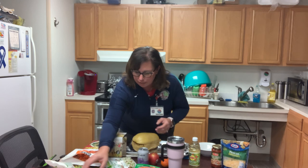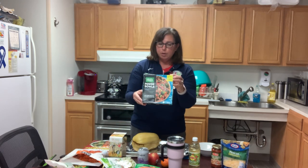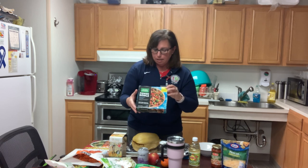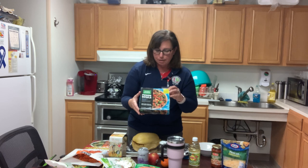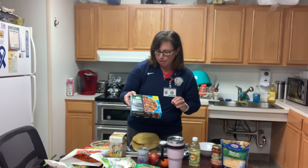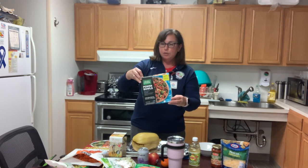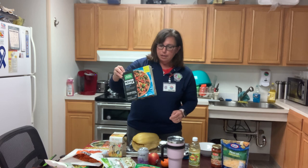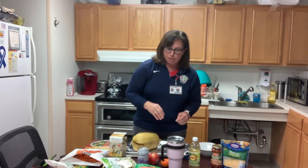Here's another meal that's pretty good to take to work — these are the power bowls. This one also uses riced cauliflower instead of rice. It's a very healthy one — only 170 calories and two carbohydrate choices. So you can really cut down on your carbohydrates during lunchtime.